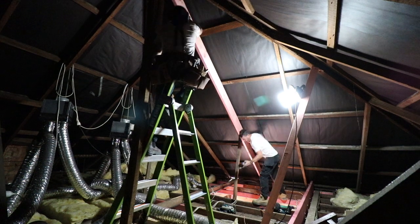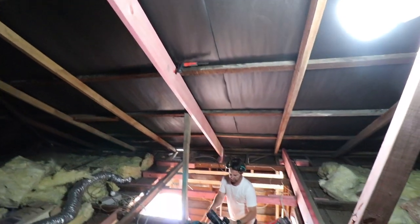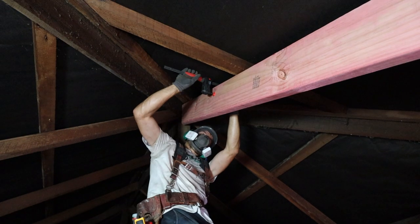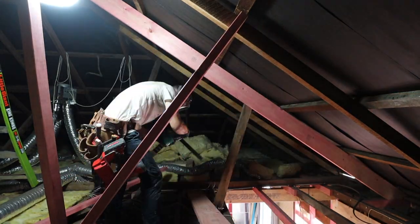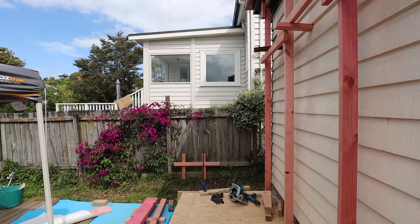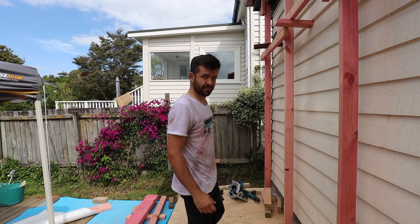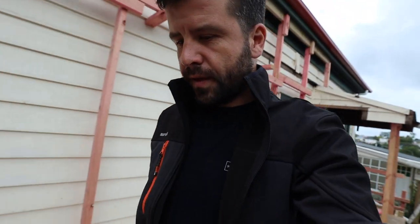Got a hammer anyone? Jono was just telling me that he's had readings of 48 degrees Celsius up on that roof, and I think I believe him. I wish I bought two t-shirts. All that ceiling work, all that roasting inside the ceiling, leads to this moment where the walls come down and the whole place opens up.